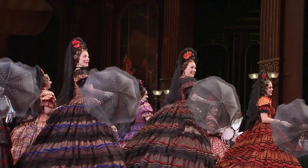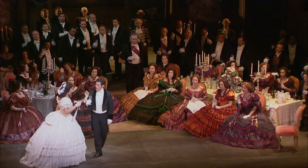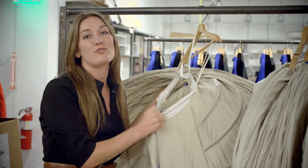how to walk, and how to sit in these, because it is not easy. It's a whole different way of moving your body.